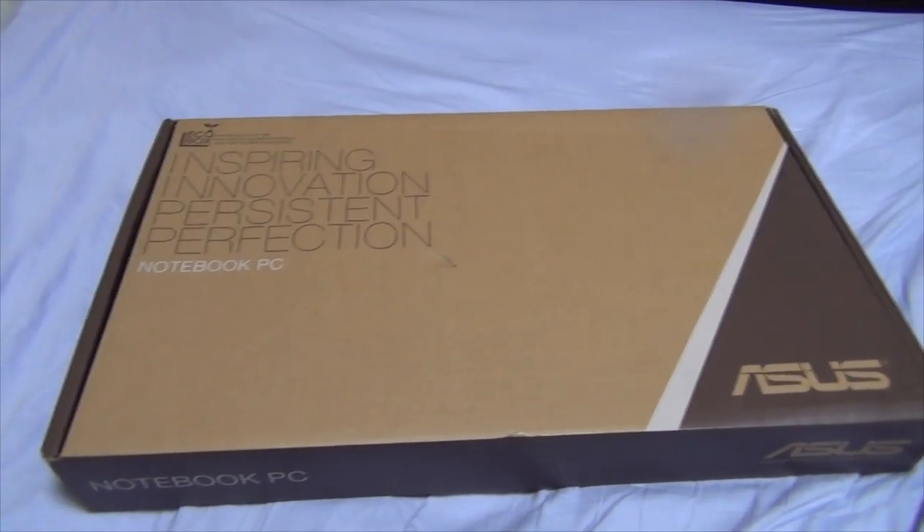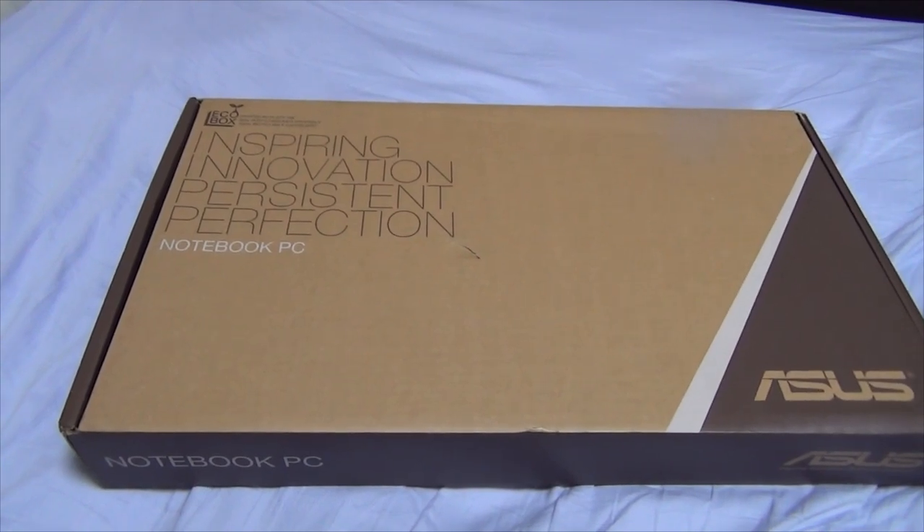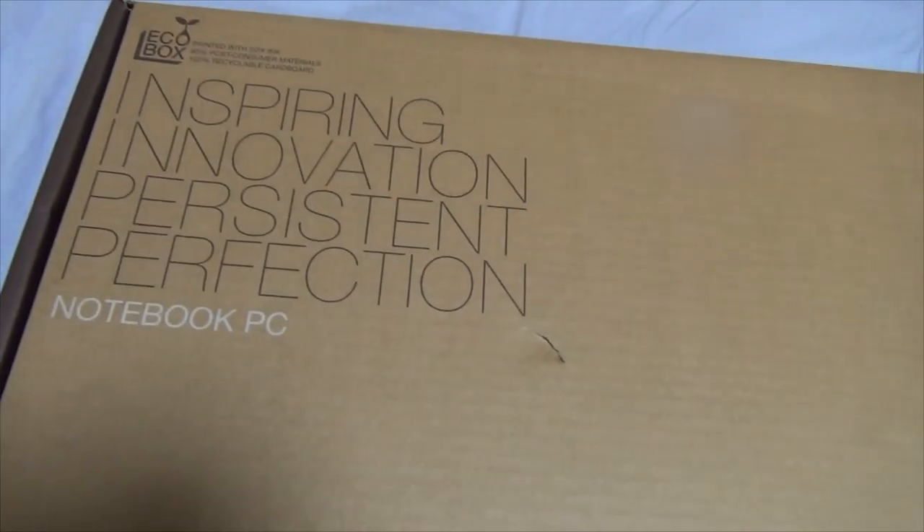So as usual with these unboxes, I'm just going to show you around the box and then open up this bad boy. And don't mind this dent right here — it got a little dinged up getting here from the store, so just never mind that.